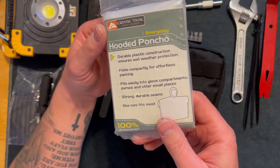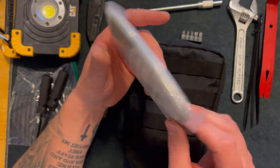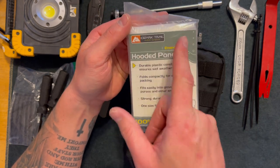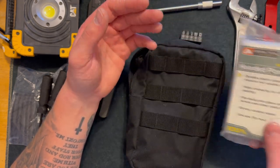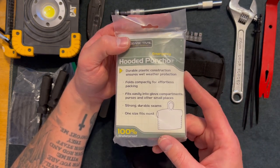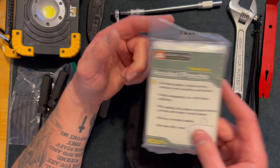Up next I have a hooded poncho. I got this from Goodwill for about $1.50 — you could probably pick one up at Walmart as well, it's an affordable thing. If it's raining and you need to work on your vehicle or need to leave your vehicle behind, you can keep dry.